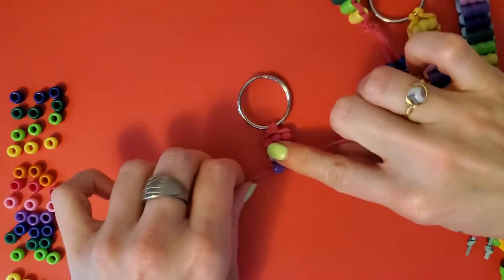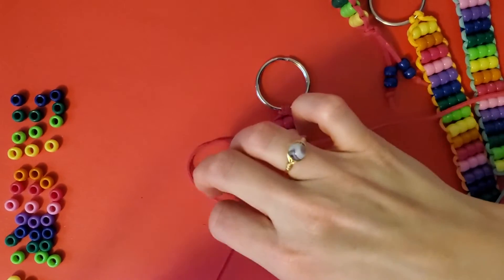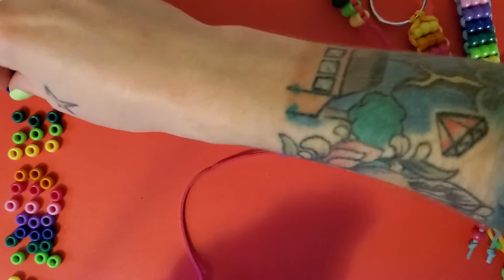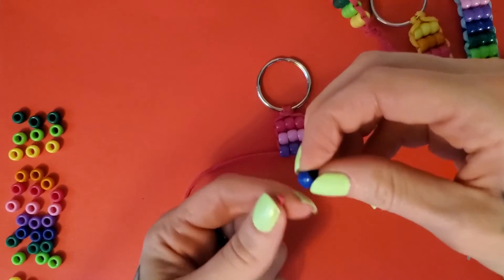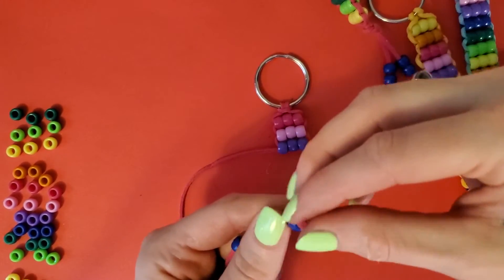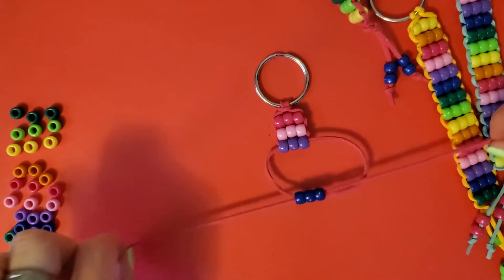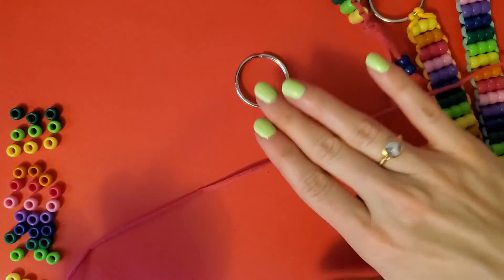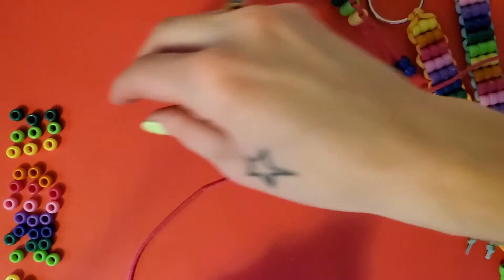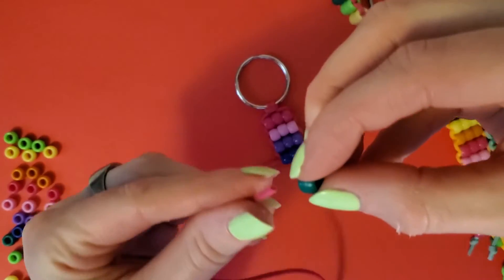Of course, you don't have to use rainbow — you can do any color you want. If you have a favorite color, or your BFF has a favorite color, whoever you're making it for. Keep going: one, two, three beads per row, pull it snug. Very cool — just keep doing this, it shouldn't take too long but there's no hurry either.